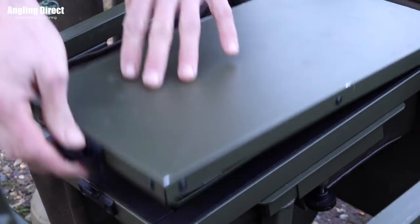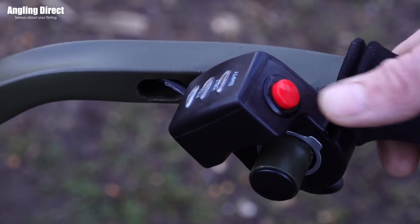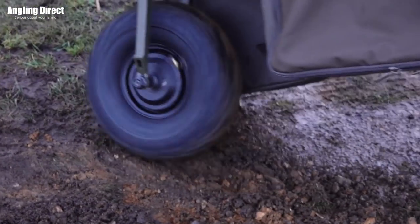I personally don't tend to use the power drive element all too often — certainly when I'm on flat terrain there's no need to. You can simply switch it on as you're going along the moment you come to an incline.